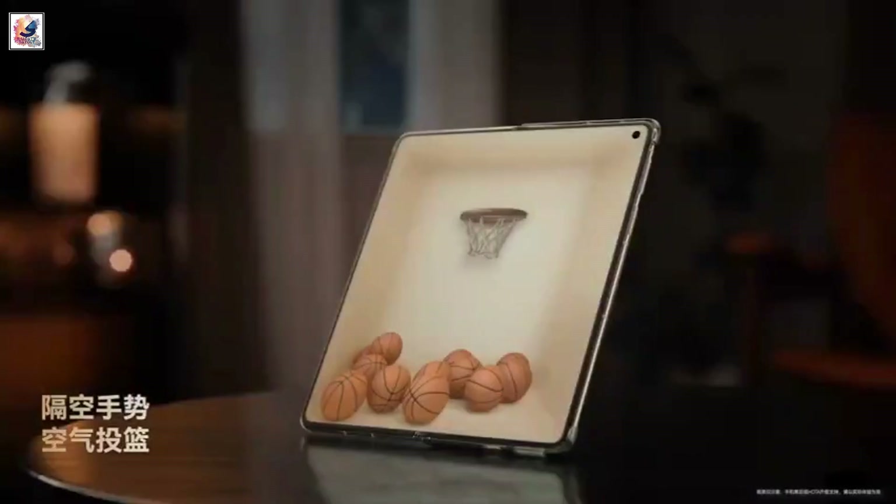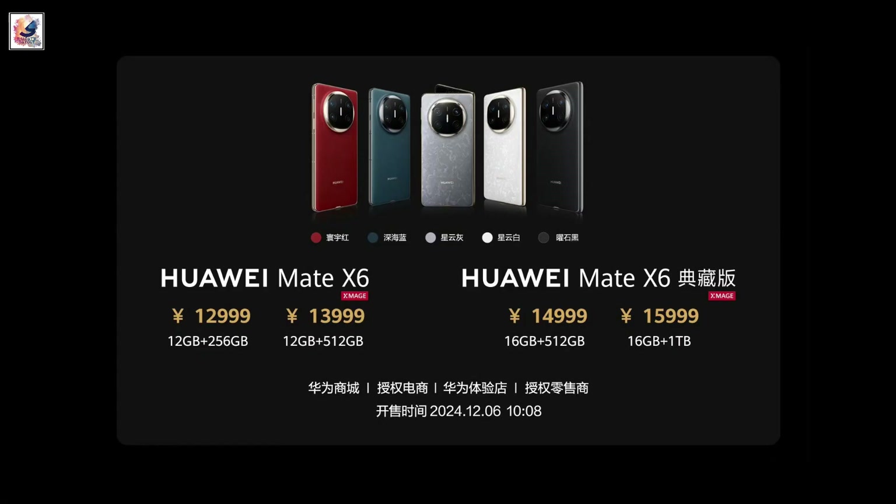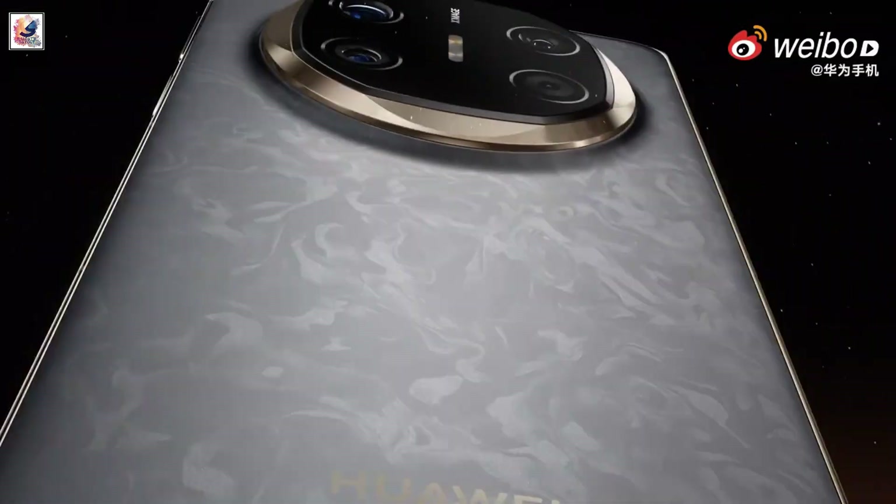Huawei Mate X6 has a starting price of 12,999 Chinese Yuan for the base 12GB/256GB version.